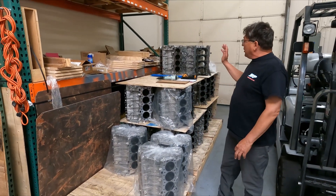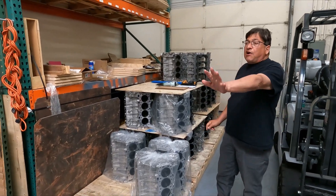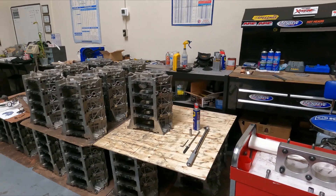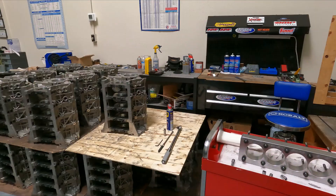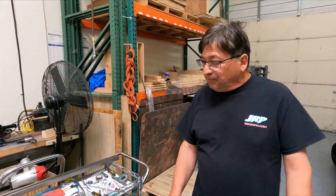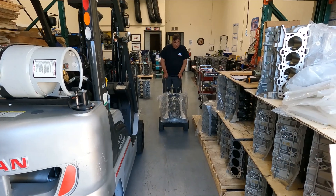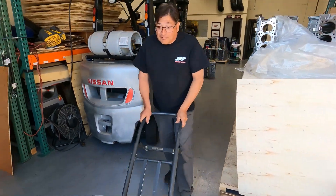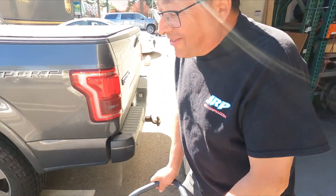Any way you want to go — whether you buy a race block at $6,500 or a production replacement at $4,500 — you're good to go with any coyote in the near future and beyond. Thanks guys, that's it. Hey, since I'm in California and I'm driving home, might as well grab a block! All right, thanks.